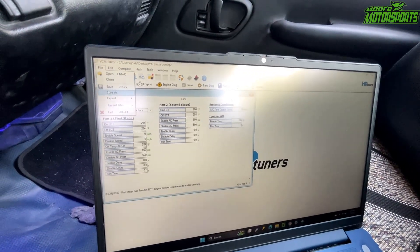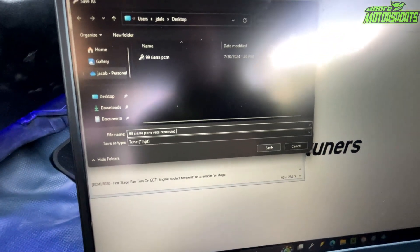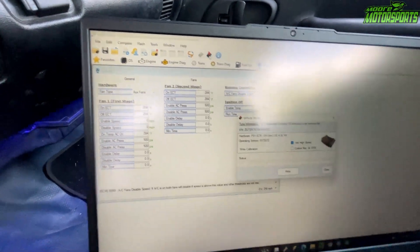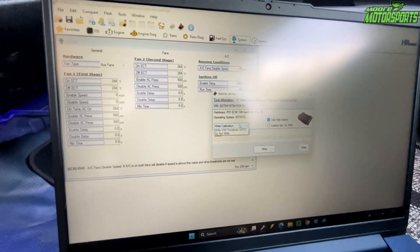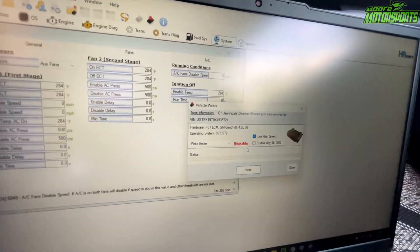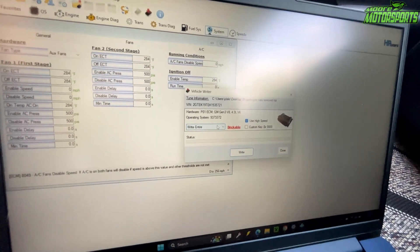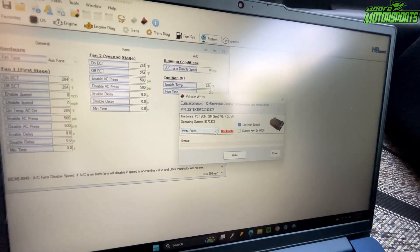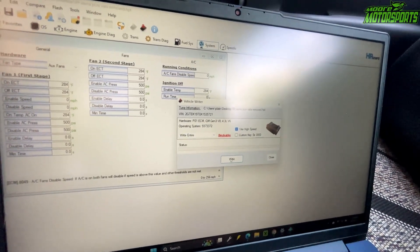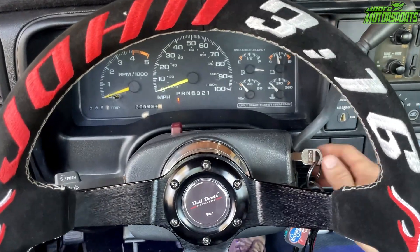We're going to save this file as '99 Sierra PCM VATS Remove,' save that file, and then we can write the file. Click Write Entire — we're only going to do this the one time. It does say it's breakable, which means it could ruin the PCM, but you only do this once when writing it. Any changes you make afterwards you can just do Write Calibration. Go ahead and click Write — it takes about two minutes and then it'll be done.